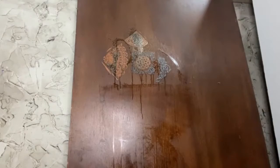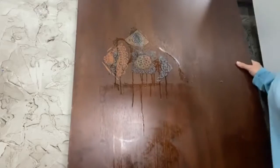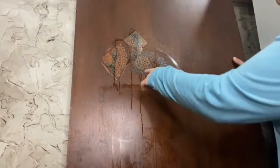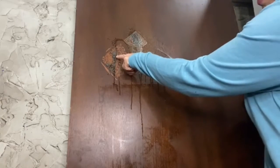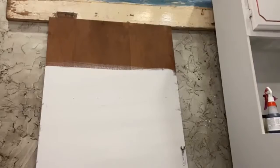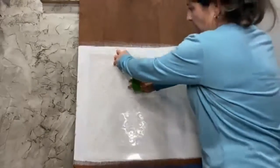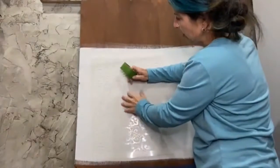Baby wipes are your best friend when it comes to dealing with stencils. Grab a baby wipe and you can wipe off your stuff. It's already reacting — can you see it? The blue here is starting to turn already. Let's move on to the mylar stencil.